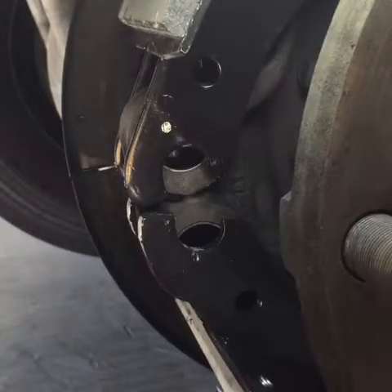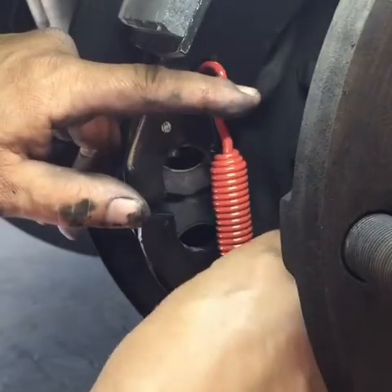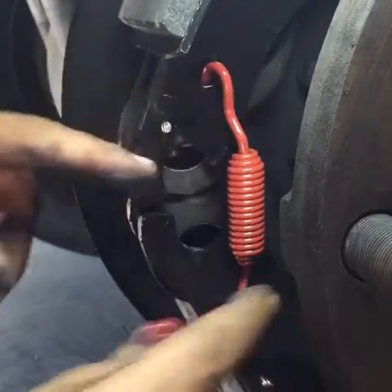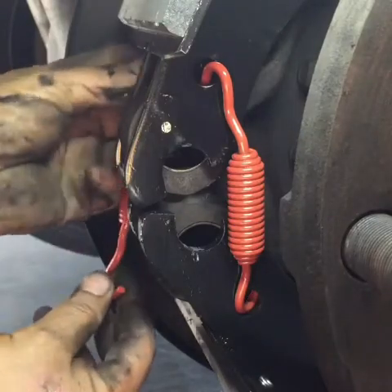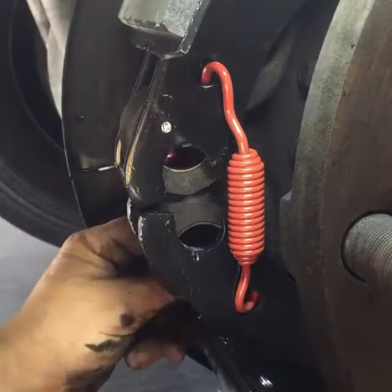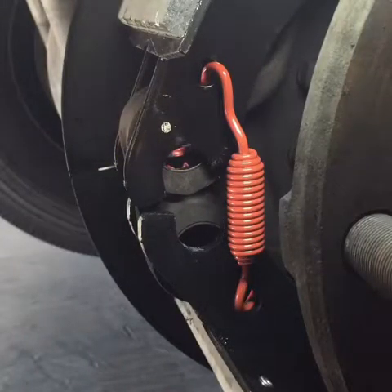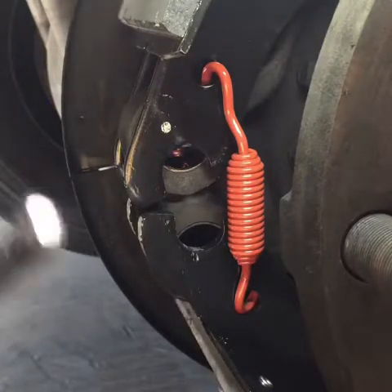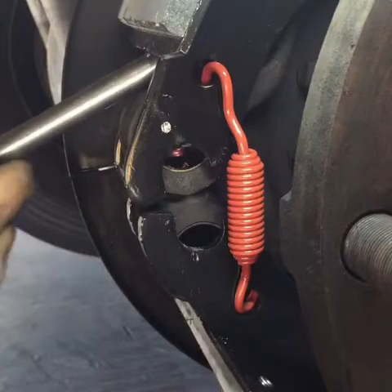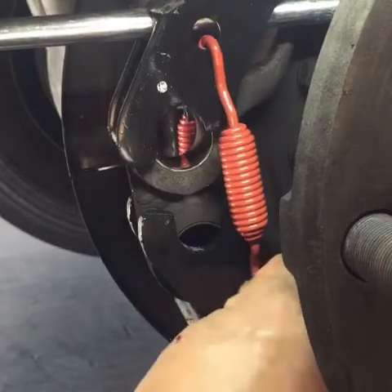This here is considered — my son, the hardest part to do on a brake — is actually setting up these last two springs. The way I do it is: I set the front side first, and I go ahead and set up my springs. I use just a regular half-inch drive, 24-inch extension, make sure they're locked in place.